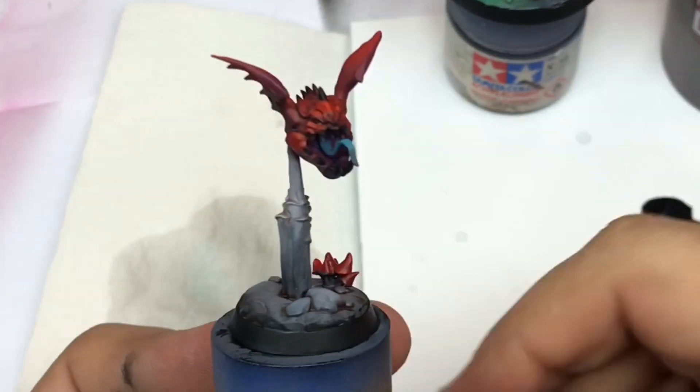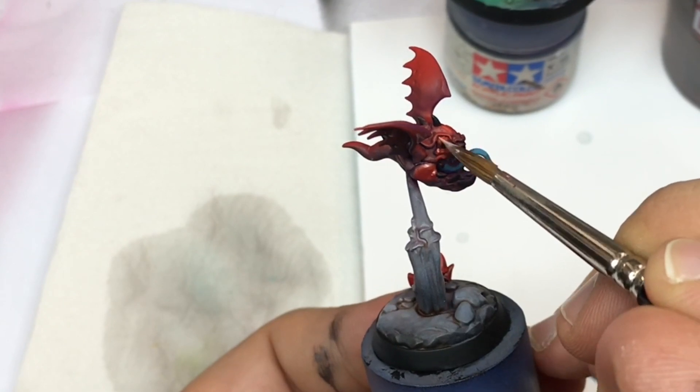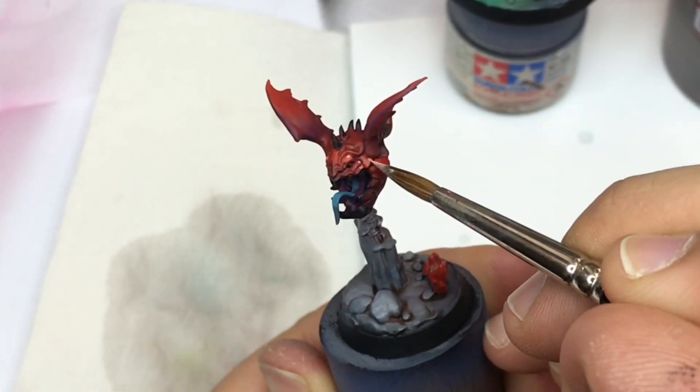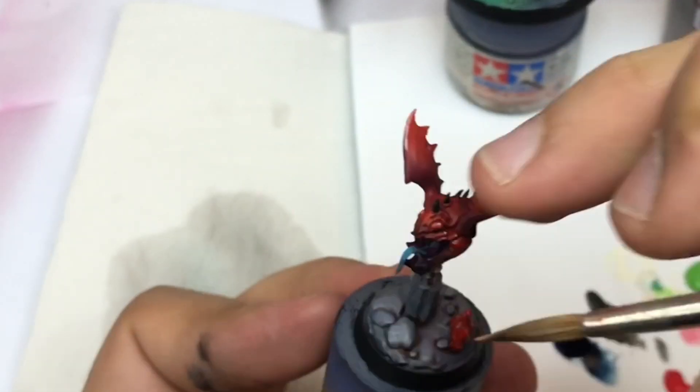Remember, I'm showing you the steps but it's in an accelerated mode, so take your time to push your shadows and highlights in the right way.